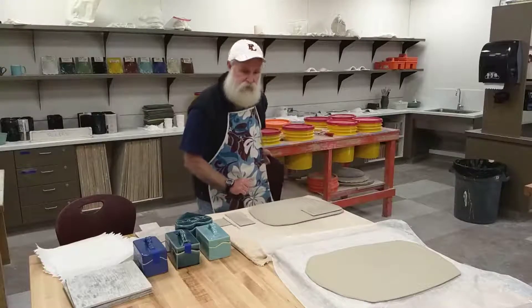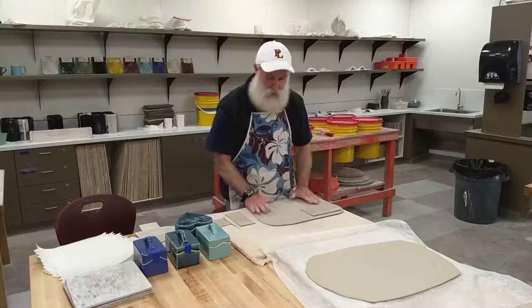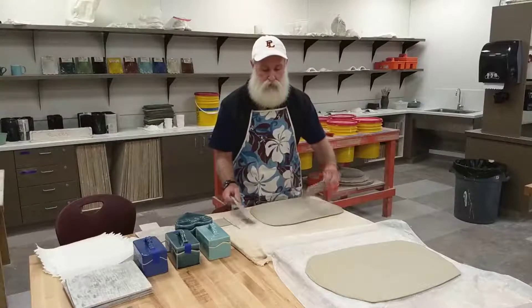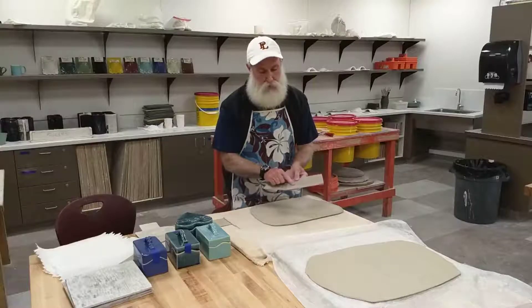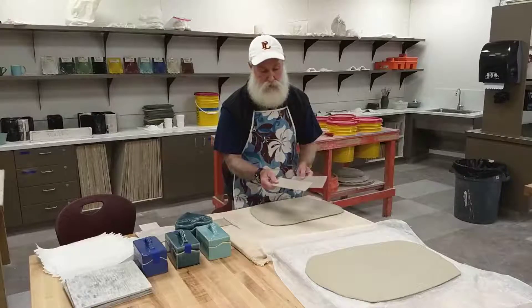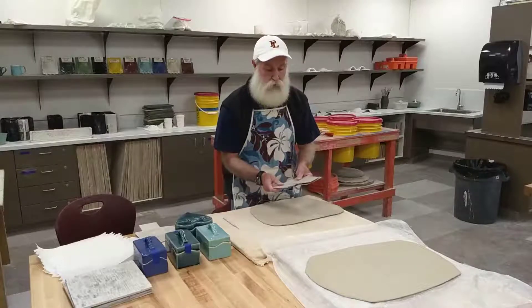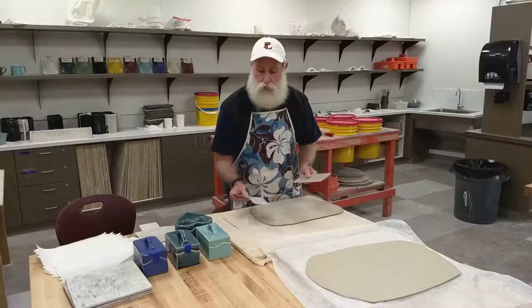We're going to start with the rectangle box. On the rectangle box you've got three pieces: a top and bottom piece, a long side piece, and a short side piece. What you're going to need to do is cut out two of each one.